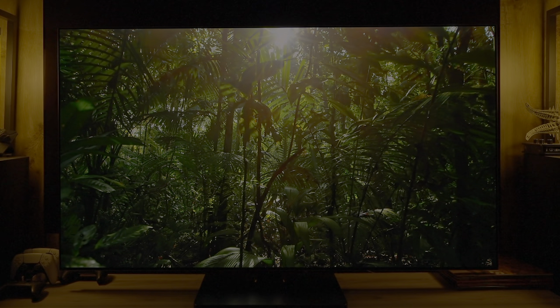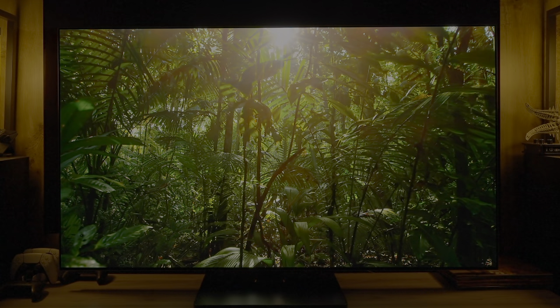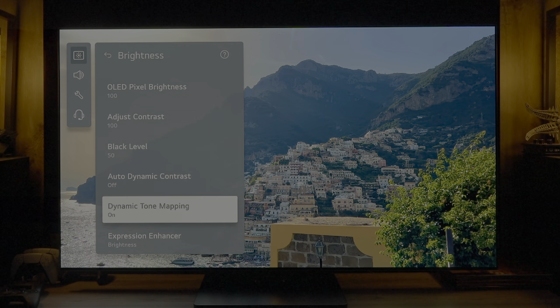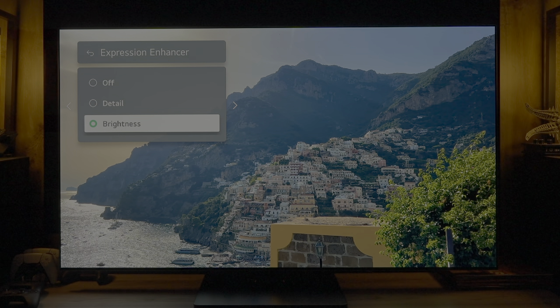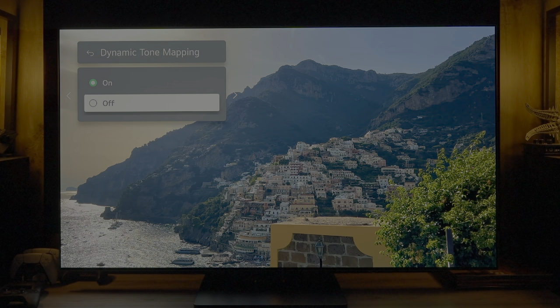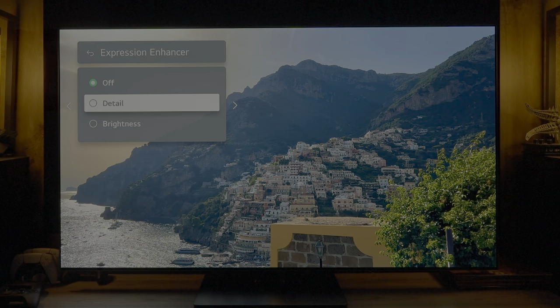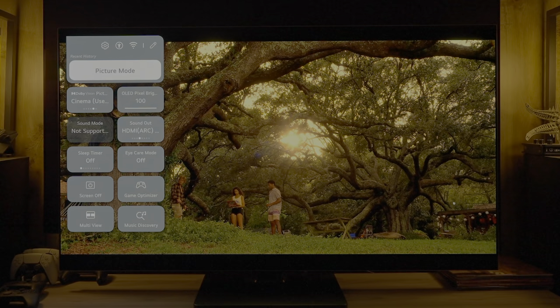There is absolutely no clipping to worry about out of the box in accurate modes. In Dolby Vision, cinema and cinema home are available — cinema home is over-brightened, designed for Dolby Vision IQ with AI brightness on in a bright room, raising shadow areas for visibility. New this year is an expression enhancer: the detail setting lowers lower-midrange brightness, while brightness raises upper-midrange brightness. Combining this with dynamic tone mapping on in HDR can produce a very bright image. For a bright room, use cinema home in HDR10 with dynamic tone mapping on. For accuracy in Filmmaker, dynamic tone mapping must be turned off.